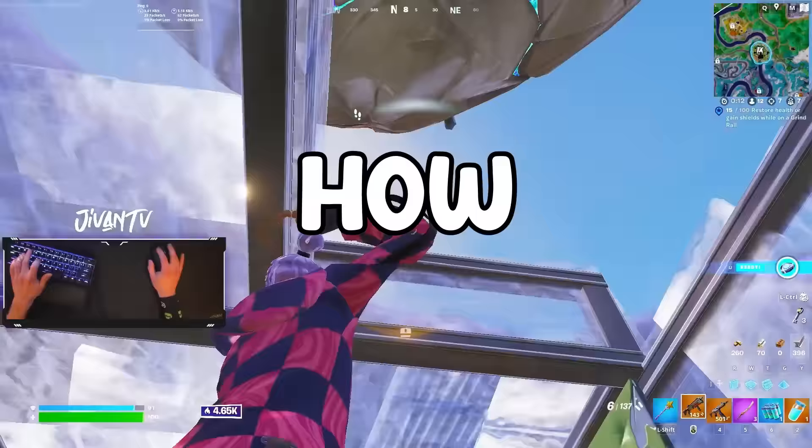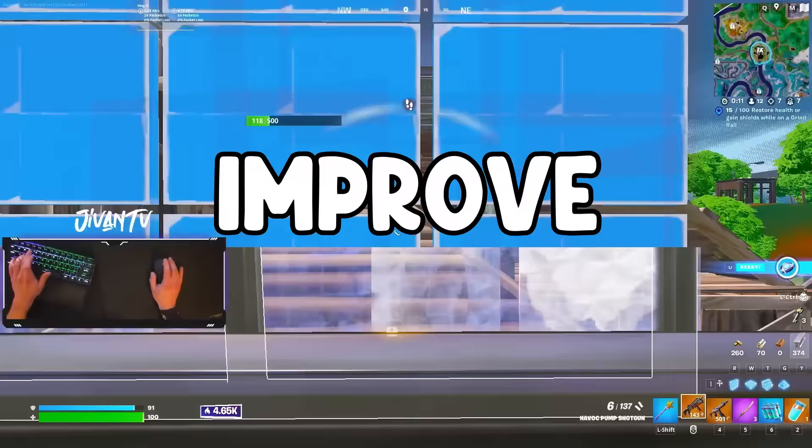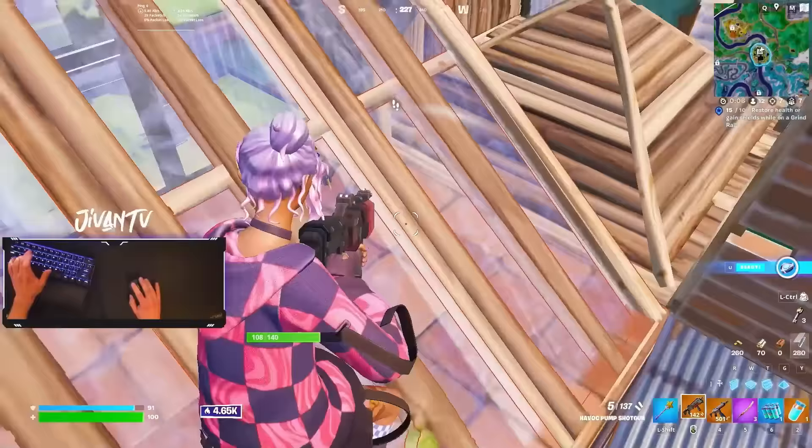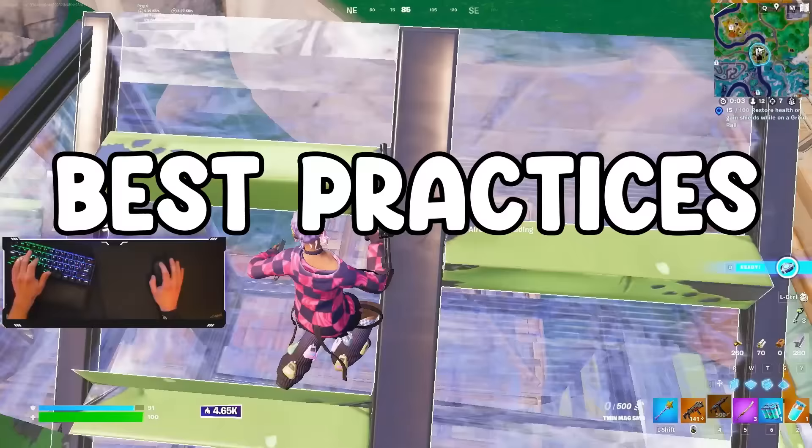Today we're going to be talking about how to improve on keyboard and mouse. I get asked a lot for this video so we're going to be going over everything today, all the way from settings to best practices.